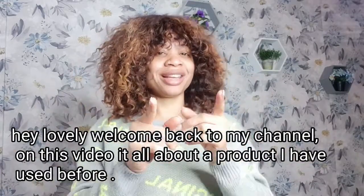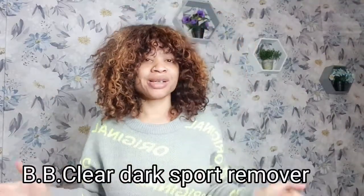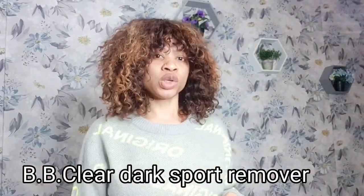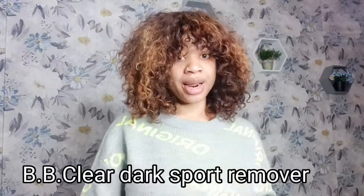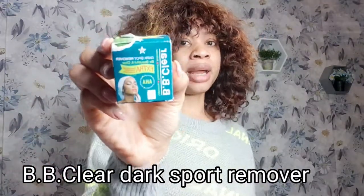If you subscribed before, thank you and God bless you. If you're not subscribed, please help me do so — let's come together as one big family. So like I said, in today's video I'll be showing you a review on this product right here.